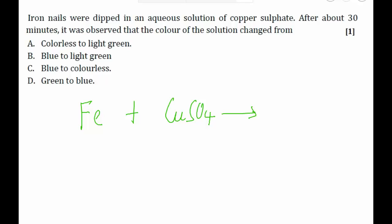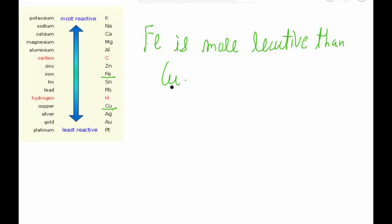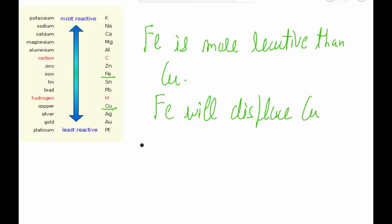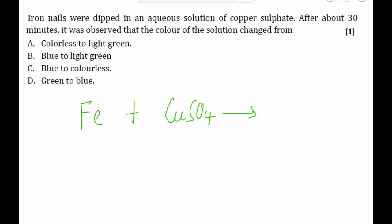Looking at the reactivity series, iron lies above copper. Since reactivity decreases from top to bottom, iron is more reactive than copper. Because iron is more reactive, it will displace copper from its salt solution. So this reaction will take place.